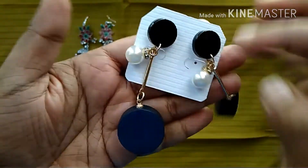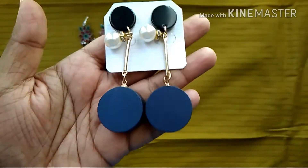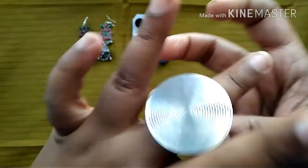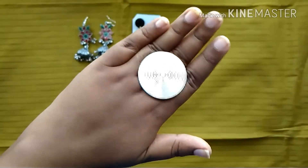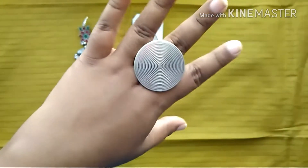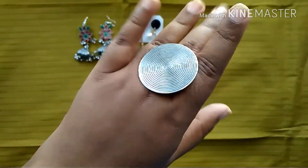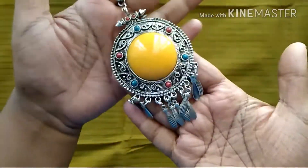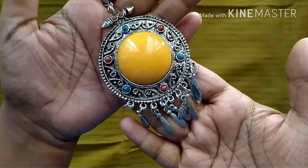The wooden earring — I chose a navy blue color and they have other colors also. That's the second piece. Next is the statement ring — I really like that twirly design. This is how the ring looks and I think this is German silver. That's the third piece.